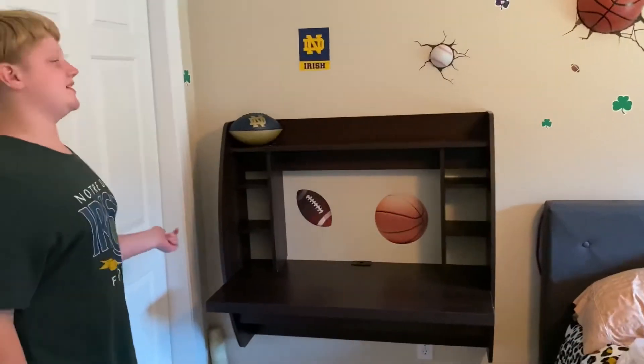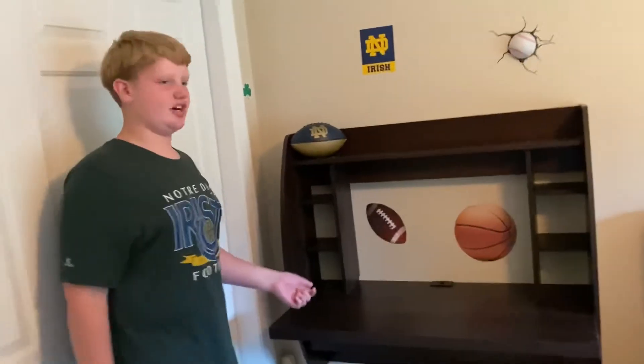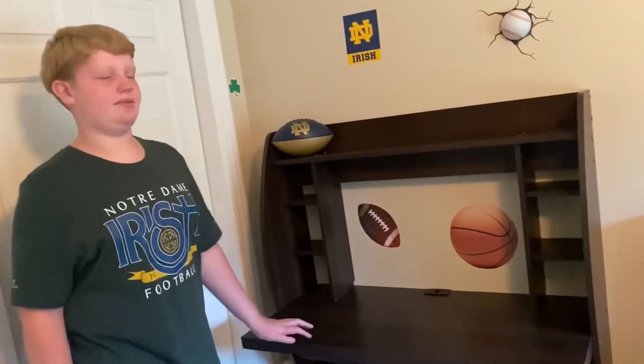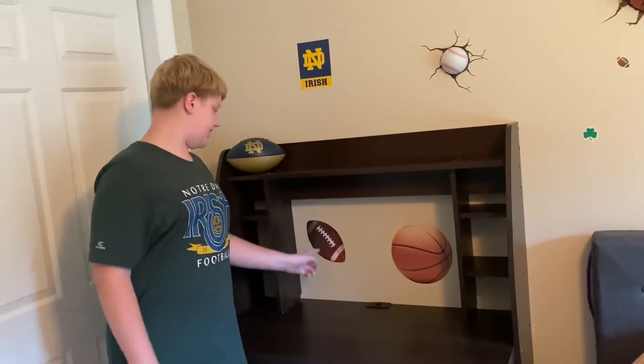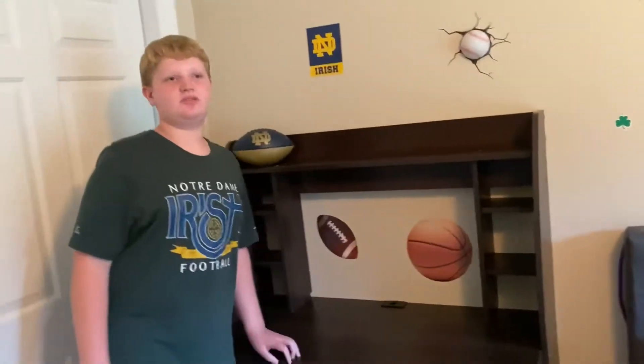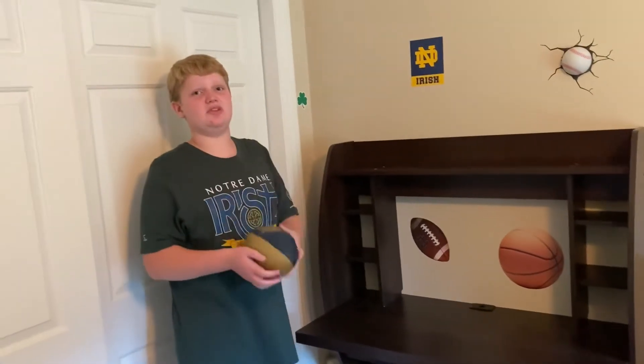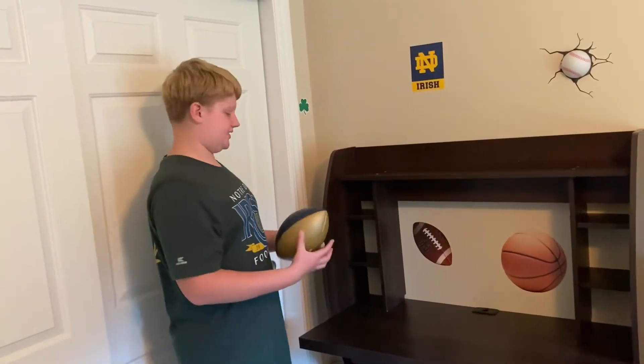Alright guys, here's the finished product of the desk — check this out! It has a bit of details. We can't really do full decorating yet because I can't decide what I want, so I just added a bit of my favorites: a Notre Dame sticker, football — my favorite sport — and a little basketball. I also have this little football that I like to use and play with in the room, and I set it in here.